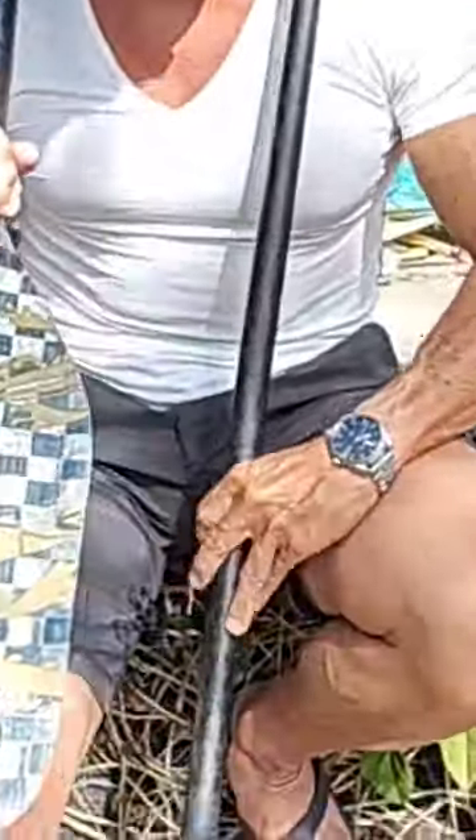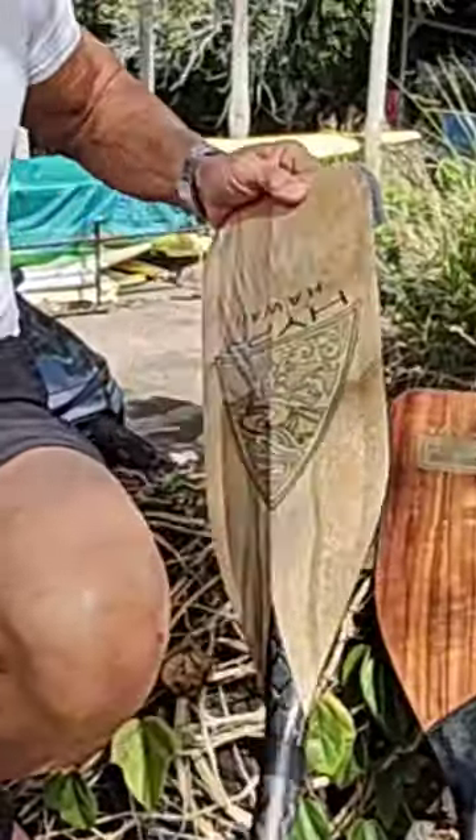This is great for V1, V6, and OC6 because it's 120 square inches — it grabs so much water and it's super stiff. Squared oval shape. We make it in metallic carbon, hex carbon, and we now make it in wood.